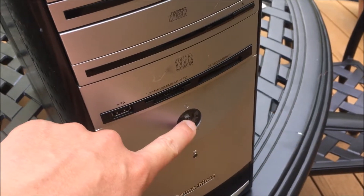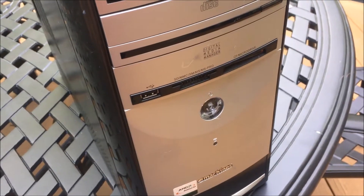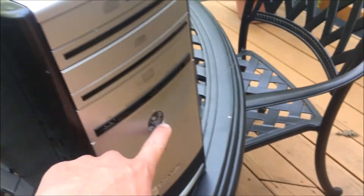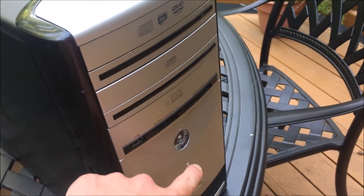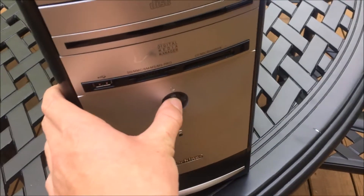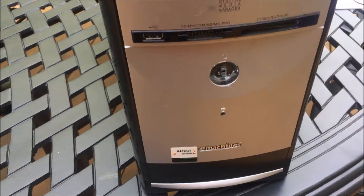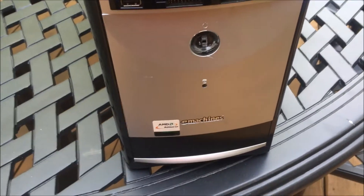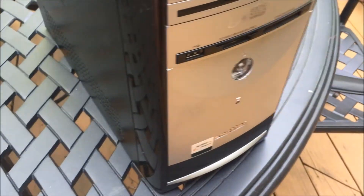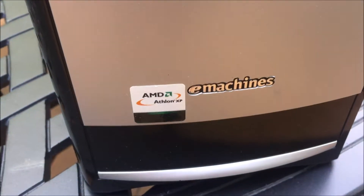This power button — there was originally an Emachines logo on here, but it fell off and I have no idea where. It just came like that. The light is so bright it will illuminate the entire room if you have this in your bedroom. I think it looks better without it and it's satisfying to press. I removed the stickers from the front mainly because they'd be misleading given the upgrades, but I left the AMD sticker on because it still has that processor.